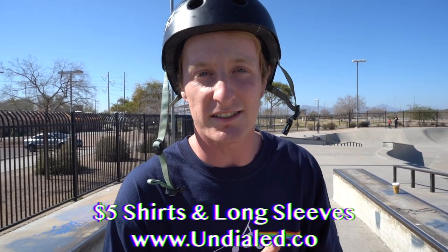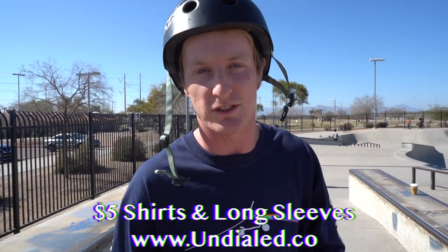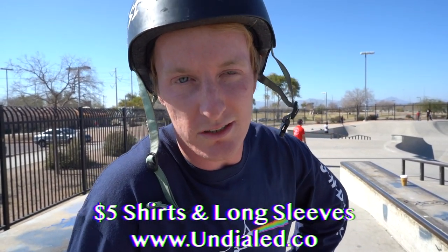Hello everyone. Today I'm going to teach you how to ride a quarter pipe. I'm going to start from the very basics such as dropping in, and going all the way up to air tricks — not necessarily tricks, but just helping you get your tricks better in your air. So let's get started.